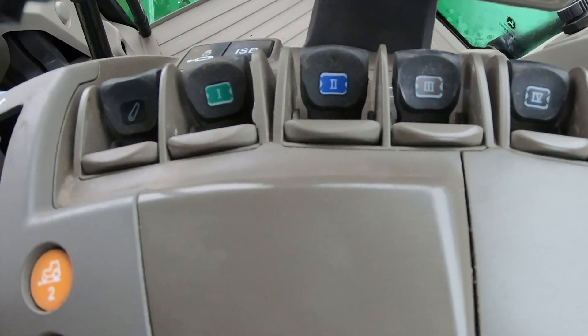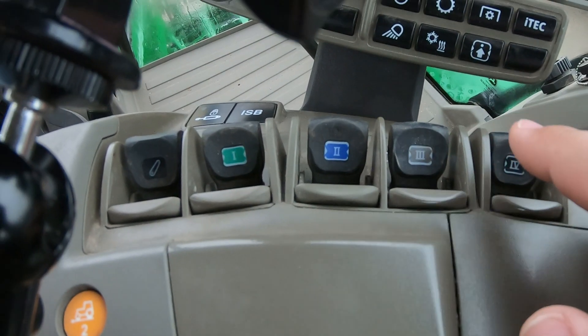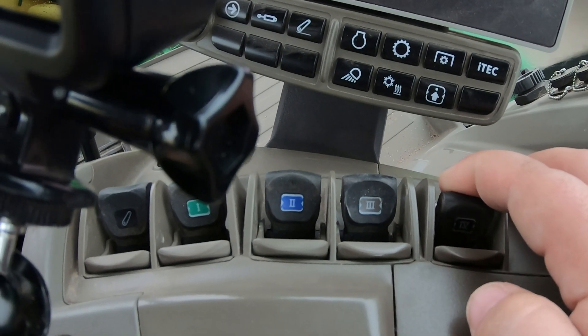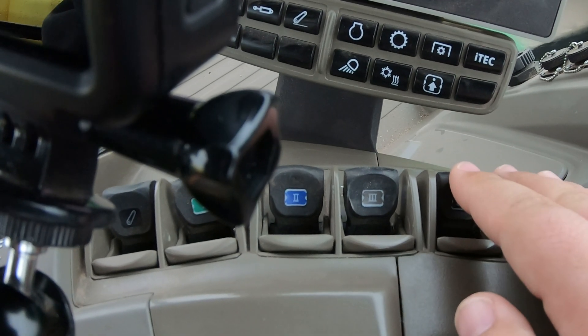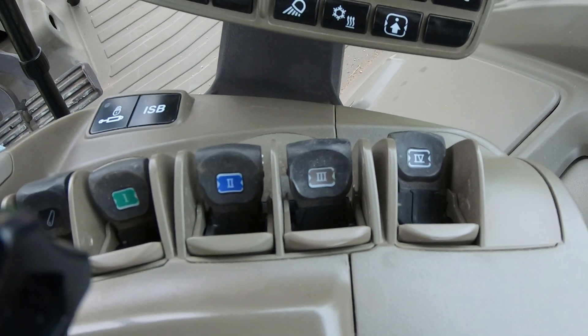First, let's talk about where those switches are. Over here on the right-hand console we have four switches in this machine. These are five-position switches: two positions going backward — one pulled back, then a clicked position — and two going forward — one pushed forward, then a clicked position. We also have a click-and-push-down, which is our float position. So we have a true five-position switch on each SCV, and they can all be customizably set up for whatever application you have at the rear.